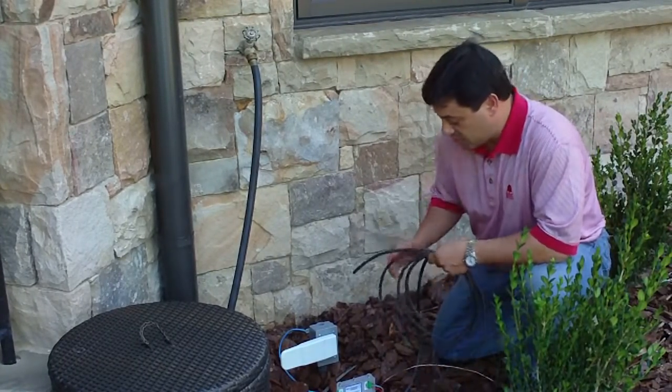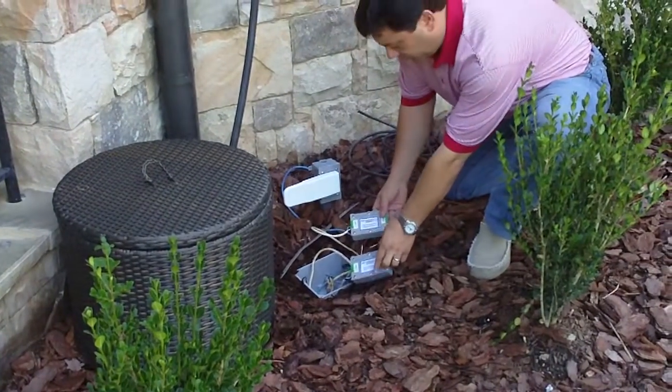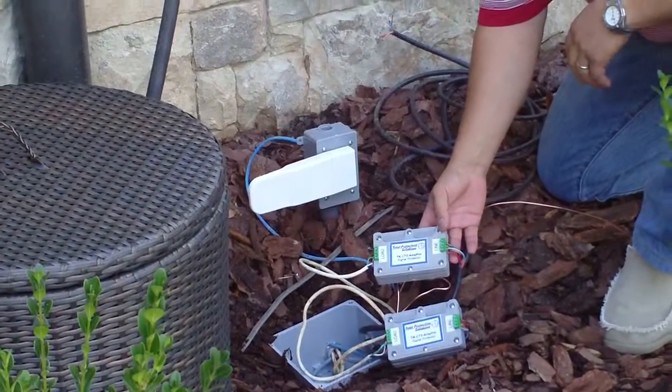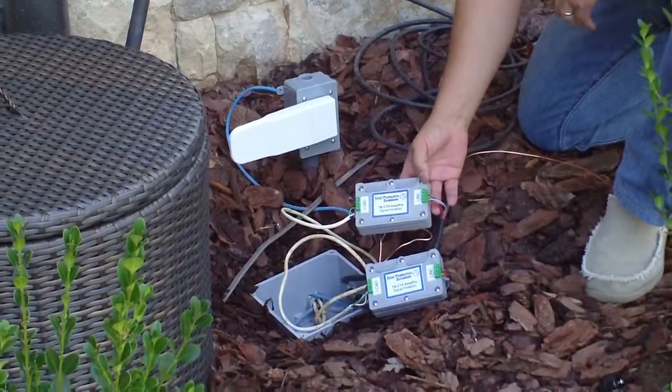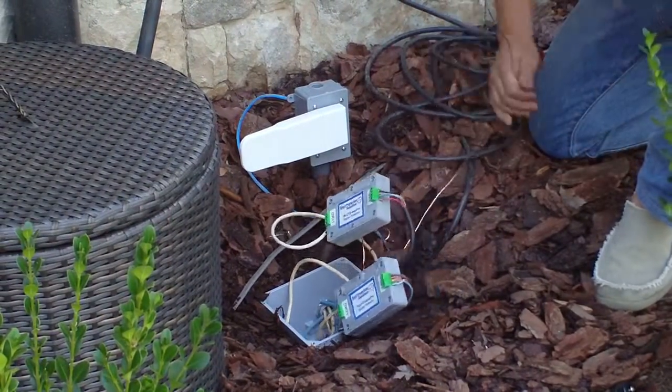To protect our system inside, we're going to use surge protection, which will act as a barrier if the surge does come in from the speakers, and will send that surge to ground.